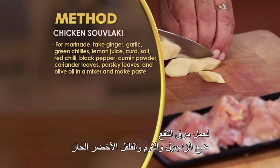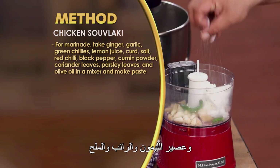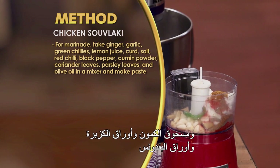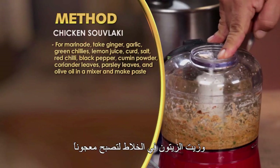Marinate banane ke liye: mix it with ginger, garlic, green chilies, lemon juice, curd, salt, red chili powder, black pepper powder, cumin powder, coriander leaves, parsley leaves, aur olive oil ko grind karke paste bana leen.